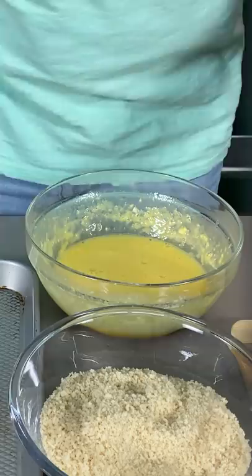Take one of these spicy bad boys, dip it in a little bit of egg batter, then get them into the panko. Now you're gonna deep fry them for like a couple minutes.